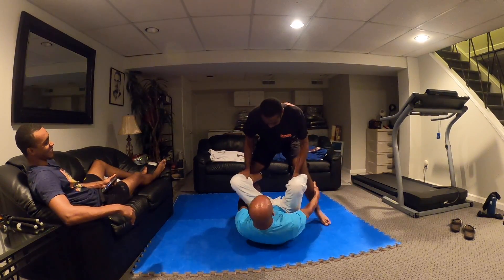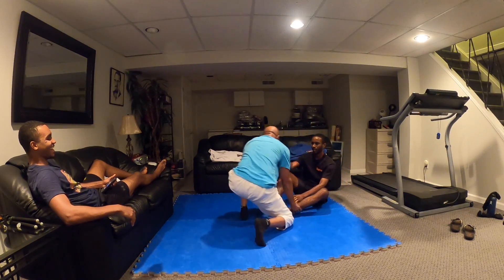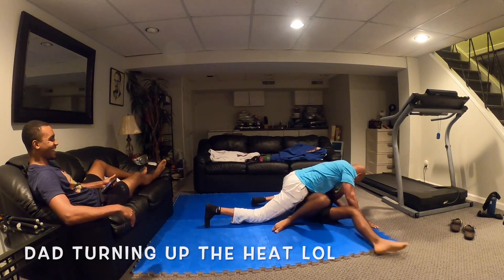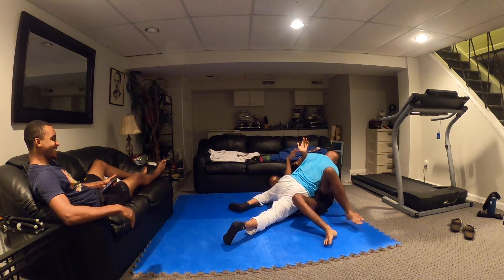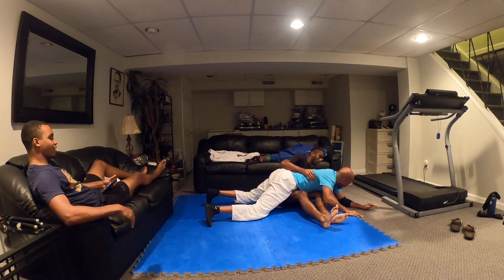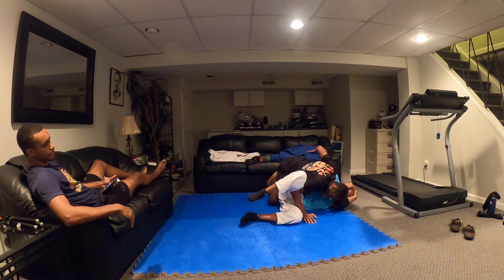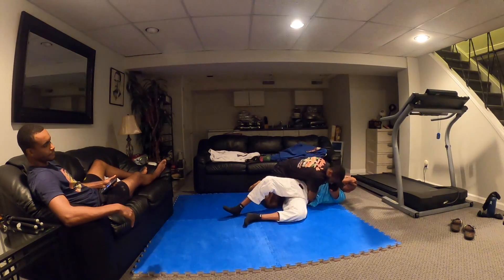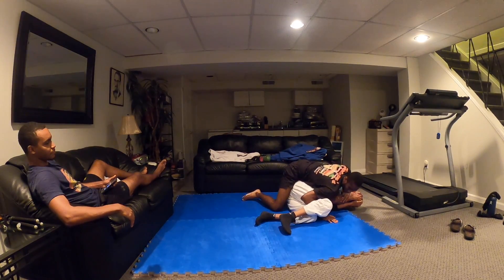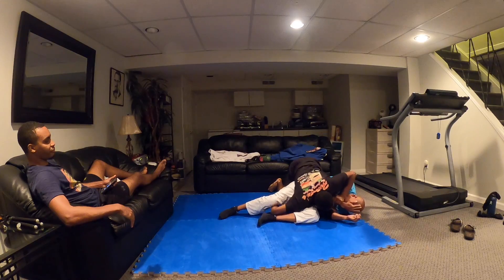Nice, nice. Good job. Now push — push that way, push forward. Push me this way. There you go. Come over my back. Get side control. Take your time. Take your time, Joseph. Remember, first establish the position. Don't lean forward too much.